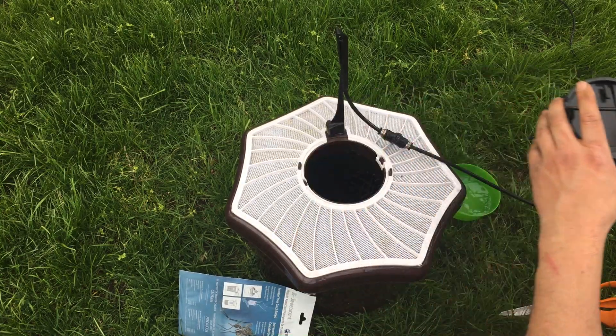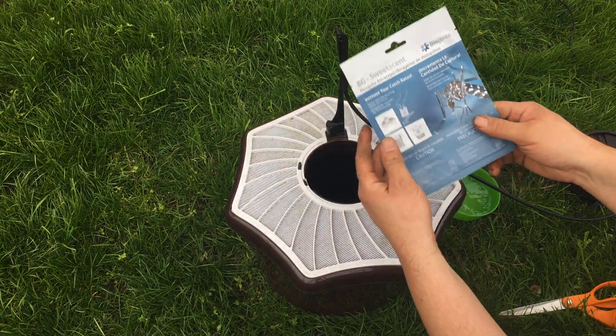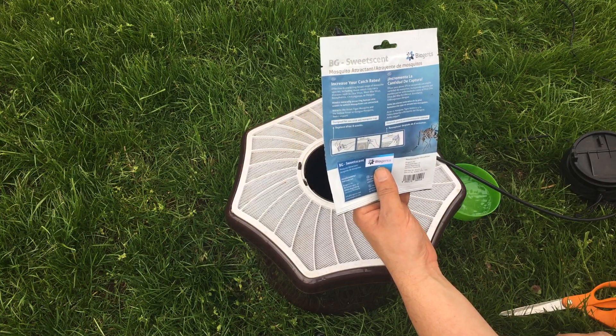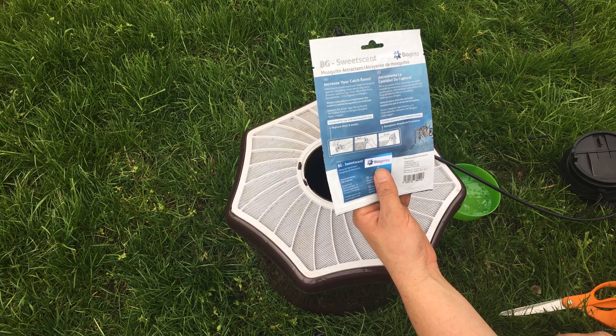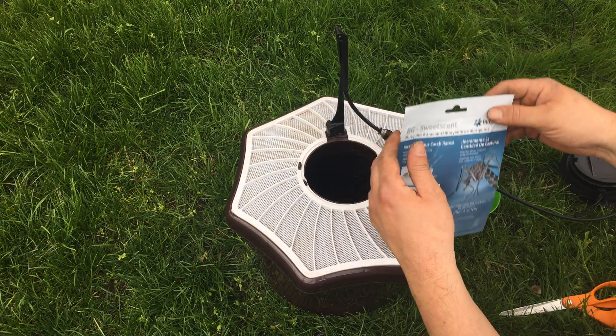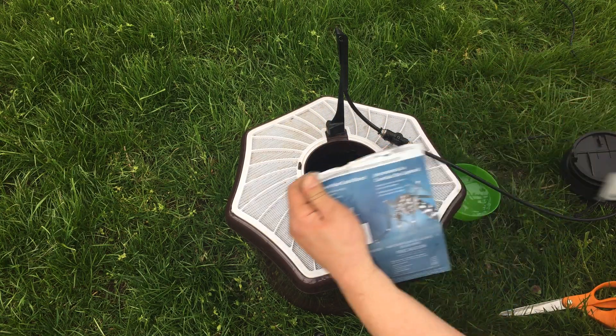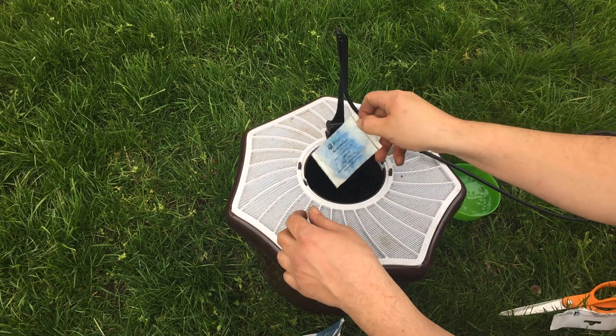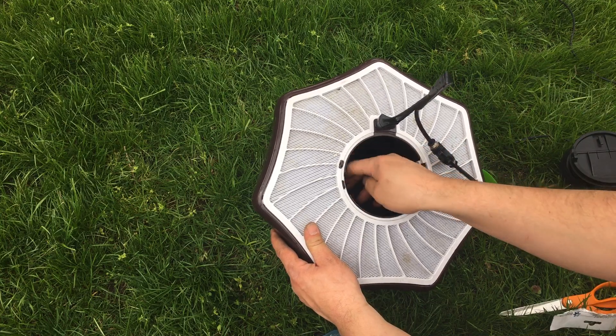And then the super secret weapon on top of that is this very stinky pouch — I don't know, it's basically supposed to smell like humans. Let's pop that open here. Yep, it's pretty bad. It goes into a little slot in there. So there's my slot — put that in there.